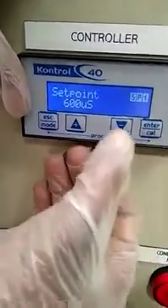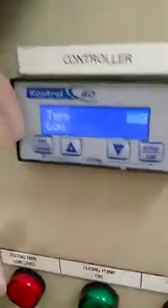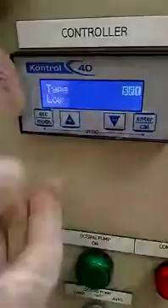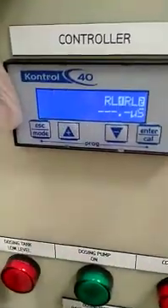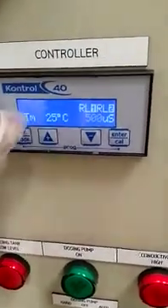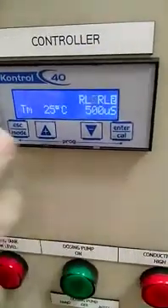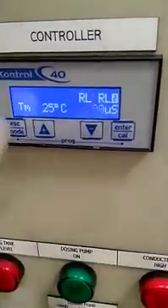Press Enter to confirm. For example, if your setpoint is 600 and your actual value on the main display is 500, 'low' means the pump will dose. When the value goes above 600, the pump will automatically turn off.